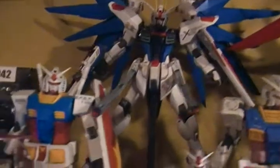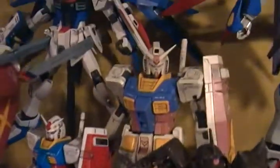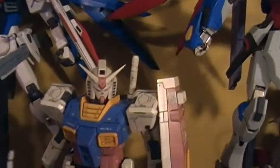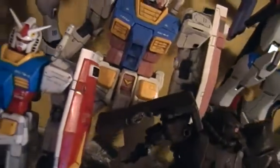Master Grade Freedom Gundam 2.0, One Year War game colors. High-grade battle-damaged Zaku, with the arm blown off and the shield on his shoulder pretty badly damaged.